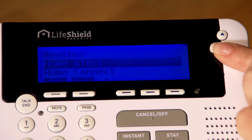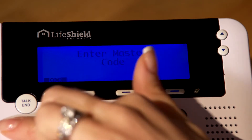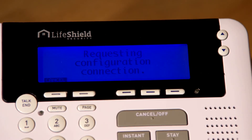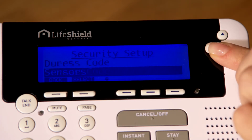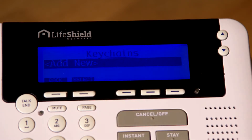Scroll to Security Setup and press Select. Enter the master code. Scroll to Keychains and press Select. Scroll to Add New and press Select. The console will then display preparing to add and will begin a five second countdown.